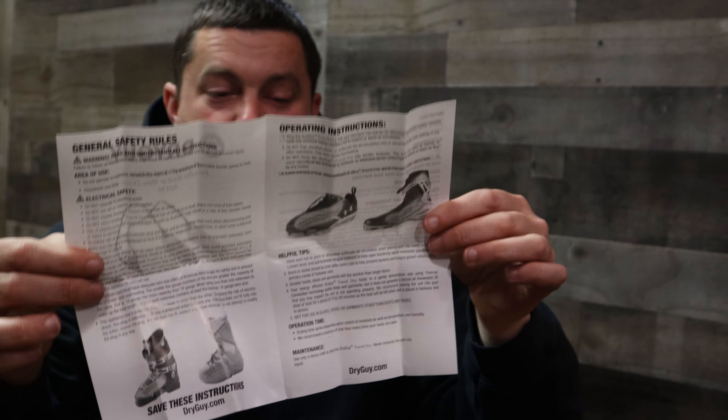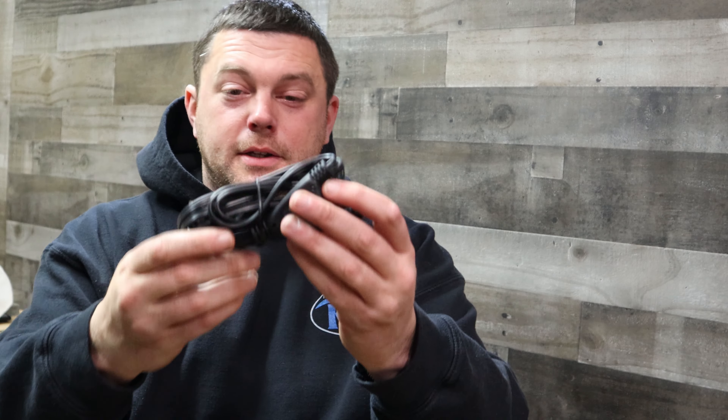Sorry guys, new generation — there is no QR code. You got to go old school and read this. Make sure you read the instructions. Dealing with something you plug into the wall, you don't want to have that kind of a mess. So we got the wire here all tangled up — I'll show that in a second. But let's check this thing out up close and personal.